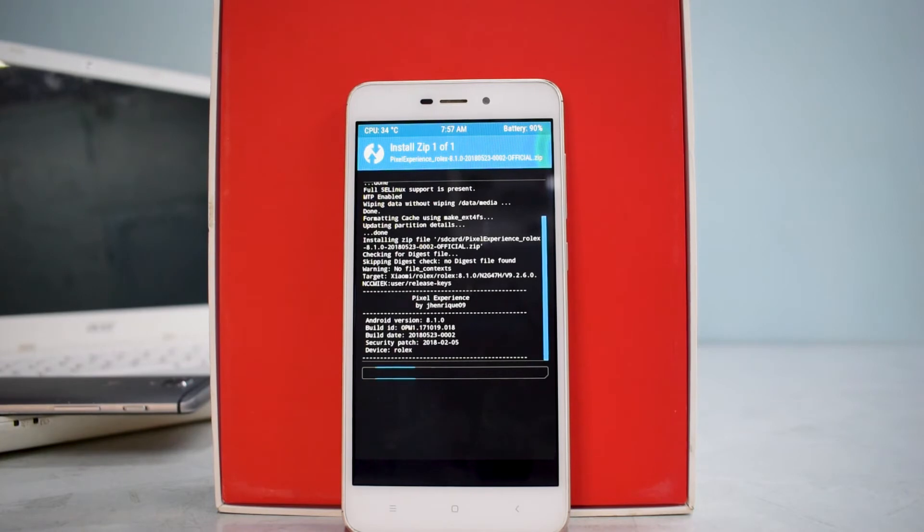Usually in my install and preview videos I don't flash Google Apps, but Pixel Experience does come with basic Google Play services and Play Store built in — I believe that's also the case here. The flash will take at least 5 to 7 minutes, so please be very patient. Once it's flashed, we'll wipe cache and Dalvik, then reboot to see the Pixel Experience boot animation.